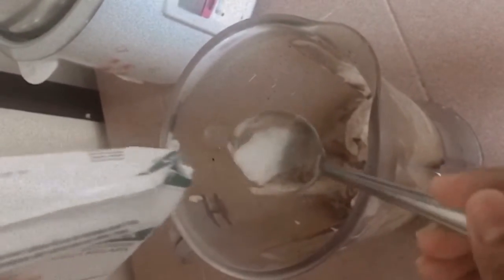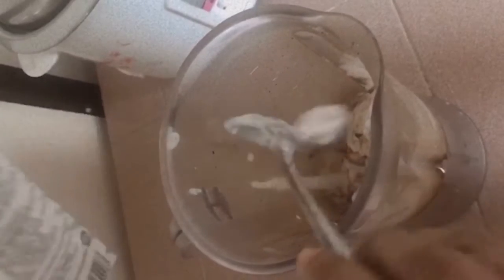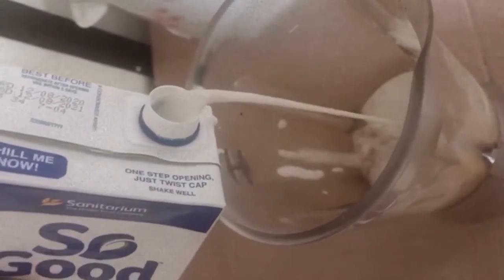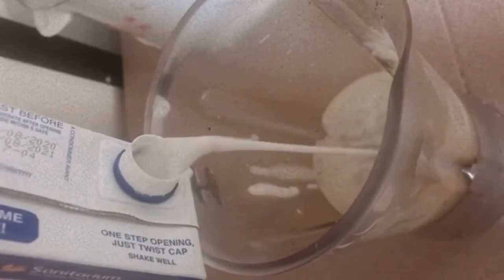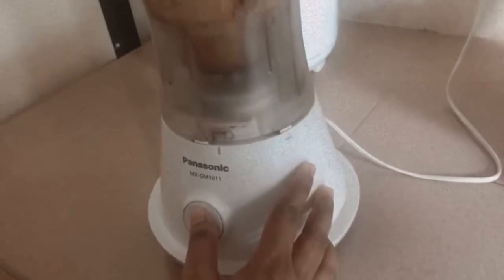Add two tablespoons of coconut cream and half a cup of almond milk. Now we blend them all together.